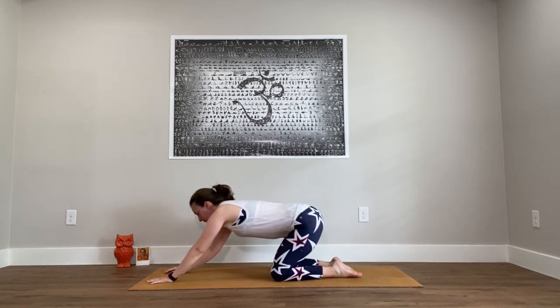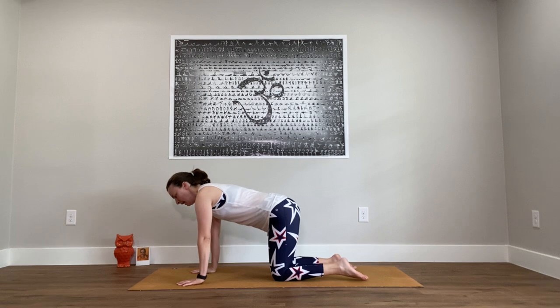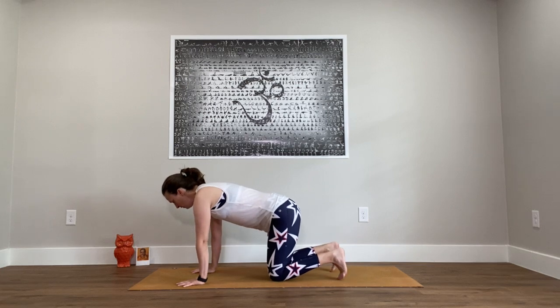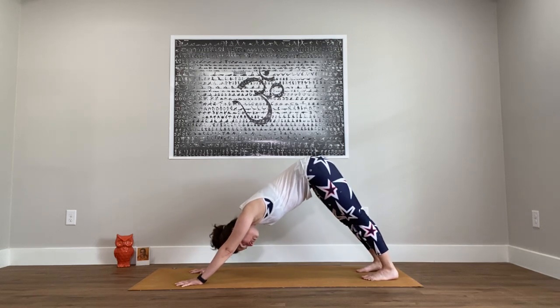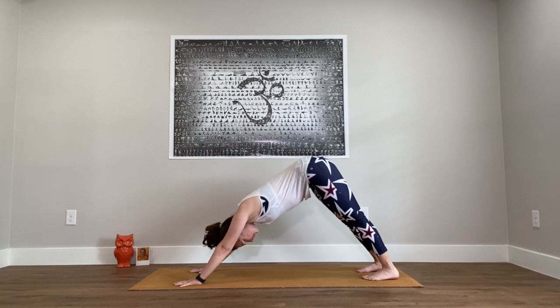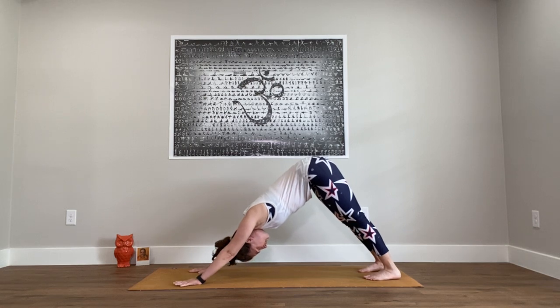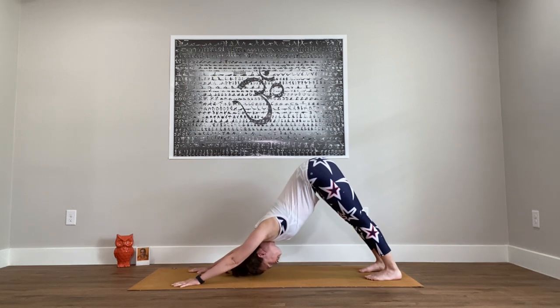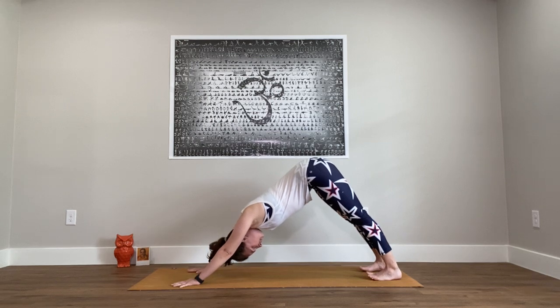Taking one more round of downward facing dog. Find your tabletop position — hands shoulder-width apart, knees hips-width apart. Press into the hands, tuck the toes, and come up. Oftentimes the second time around you're a little warmer to the pose and might be able to go a little deeper. Press the hands down and forward — that moves the chest back towards the thighs, so you get more into the chest and the shoulders. It's not important if the heels touch the floor, but do reach for the floor so the backs of the legs get long.